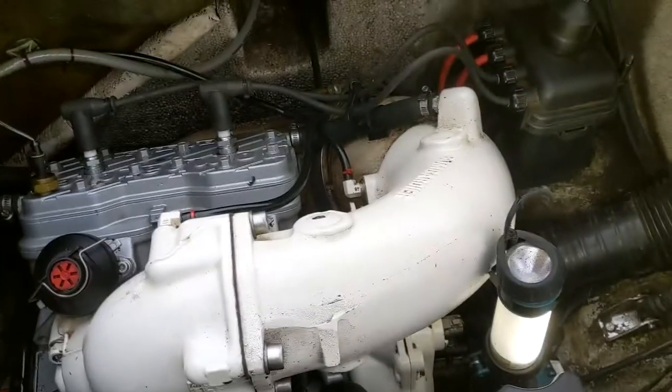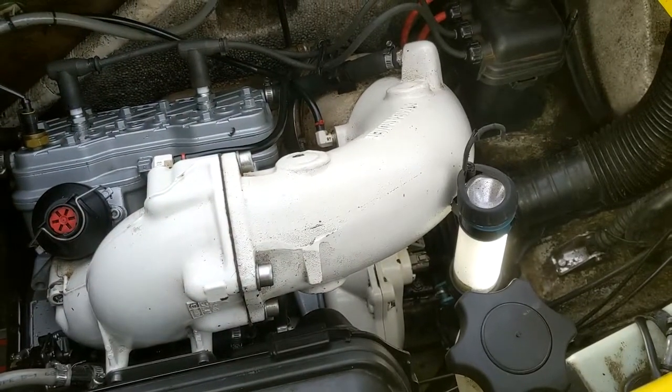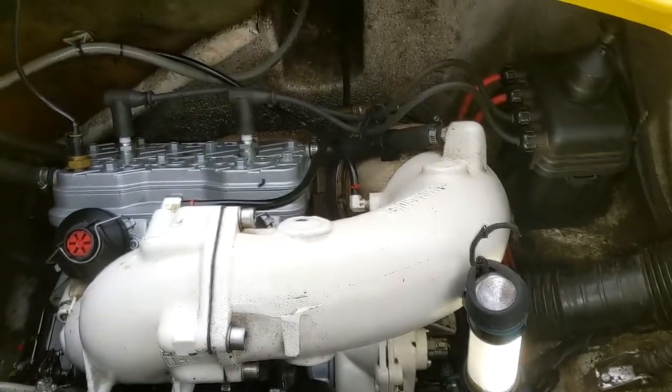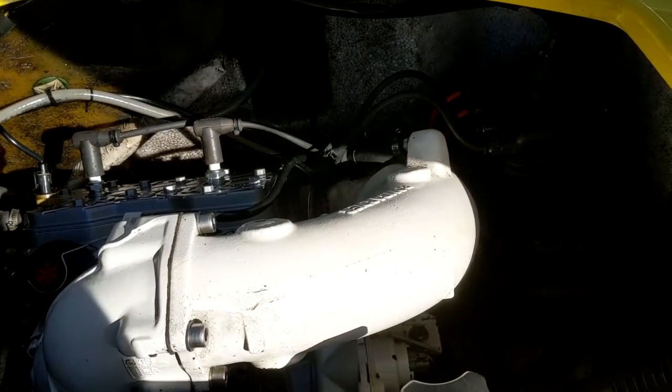I expect to see at least 12.6 volts getting it started, and then hopefully once it's actually running, we should see somewhere between 13 and 14 volts. And as you can see, we now have the jet ski charging again.